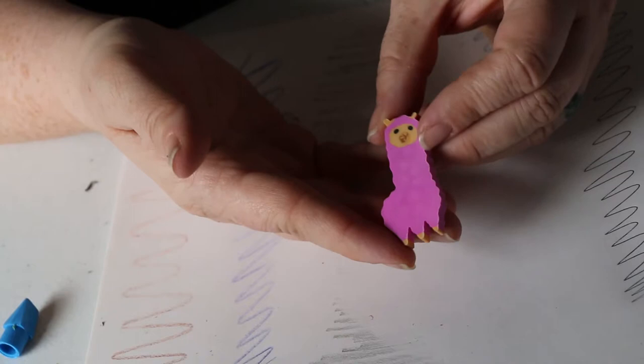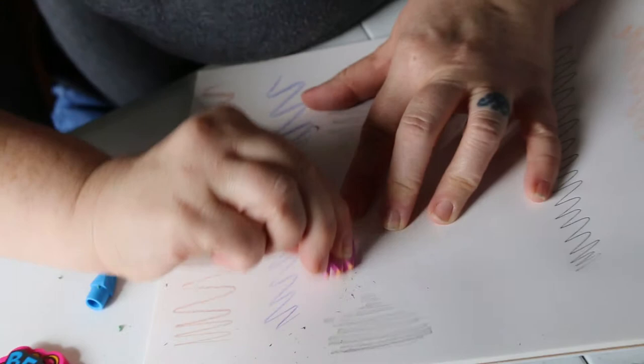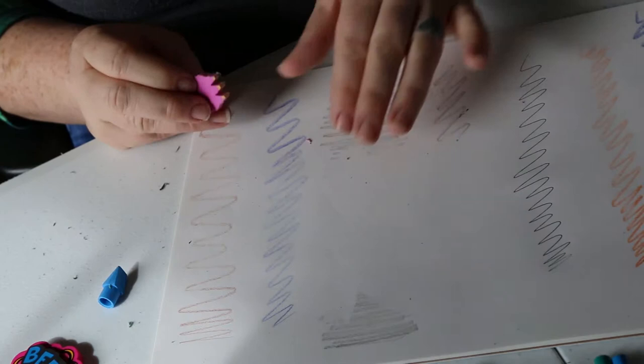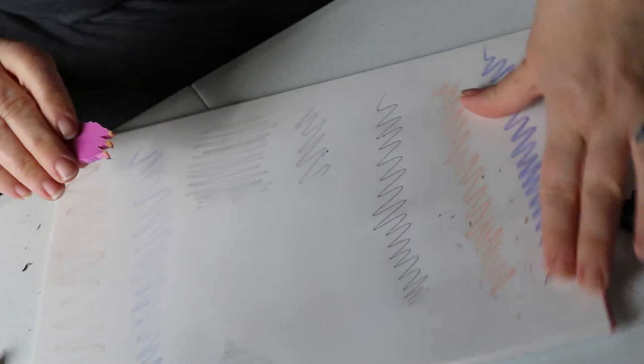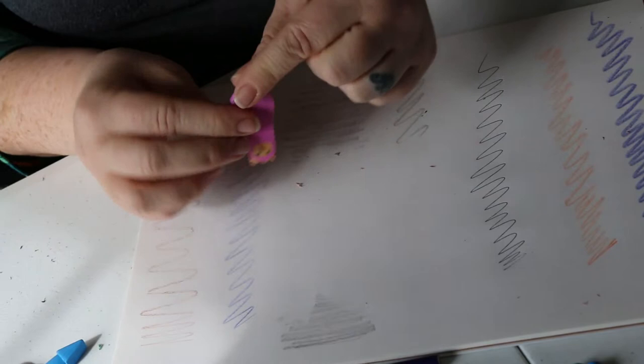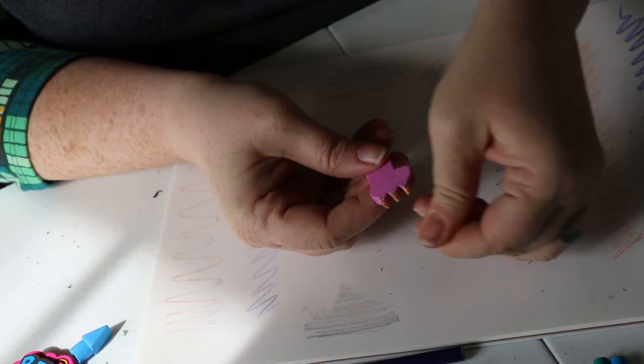Next we're gonna do the little llama eraser — isn't it cute! We're gonna try it first with just some regular number two pencil — works fine. Then we come over to the colored pencil, doing a little more vigorous rubbing — not getting a lot of it off. With lighter colored pencil, still not much. And over to the crayons — barely touching it. He's already basically lost an ear and his feet from all the erasing.